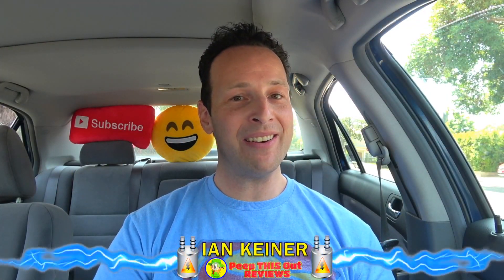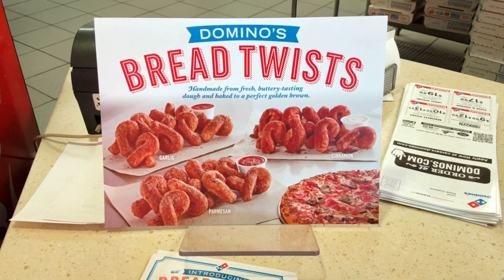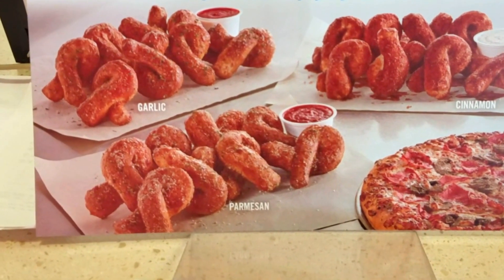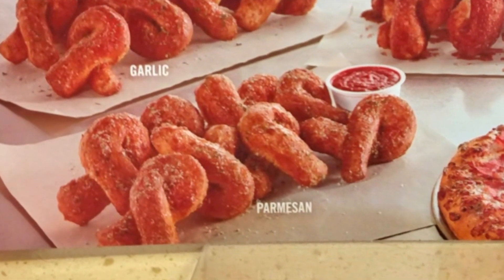Hey guys, it's Ian Kay for Peep This Out here at Domino's today to check out one of the three all-new bread twists they have on the menu right now. Being that I'm a huge fan of Parmesan, that is most definitely the version I'm tackling for this review.